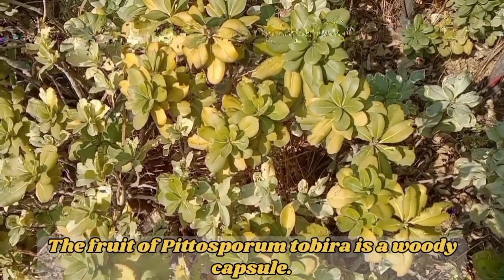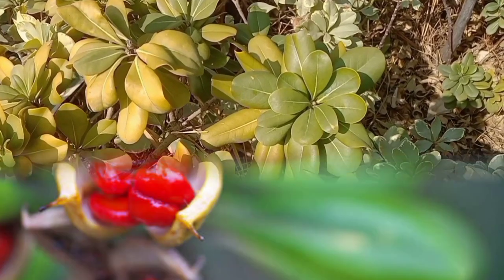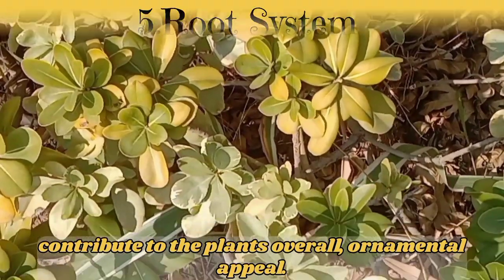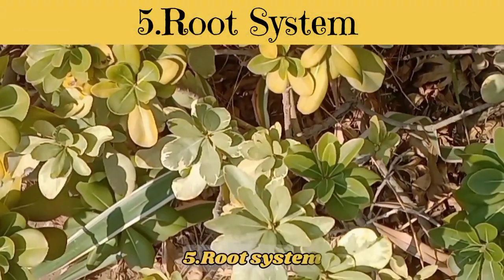The fruit of Pittosporum tobira is a woody capsule. The capsules contain seeds which are dispersed for reproduction. The fruits develop after the flowering period and contribute to the plant's overall ornamental appeal.